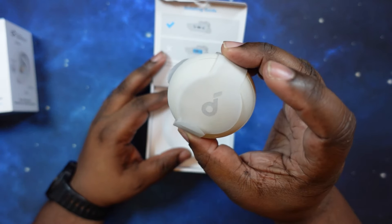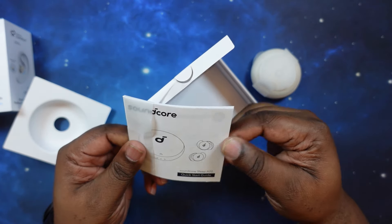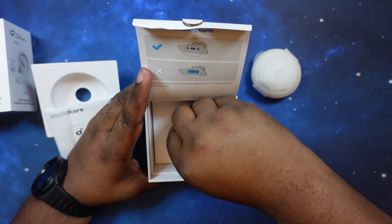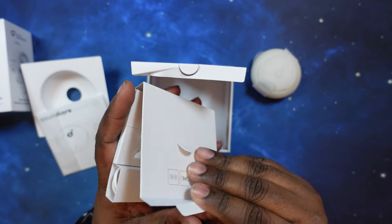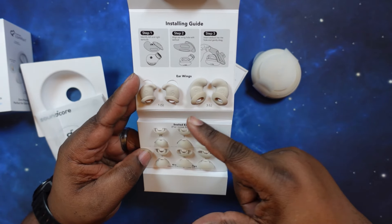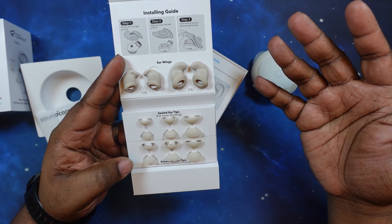The first thing you see is the case — we'll set that to the side for a moment. We've got the filler and our quick start guide here as well. Underneath here we have our ear tips and everything. Let's go ahead and pop this open. You've got your wings up here — one pair of small and one pair of large.